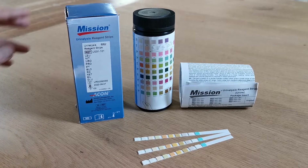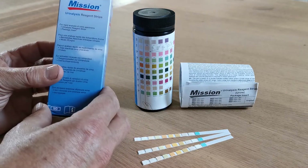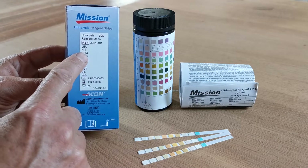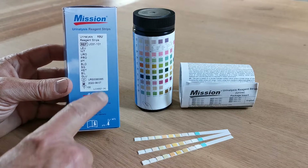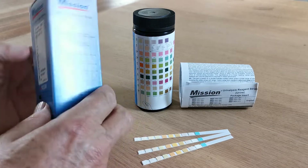When you order a pack of Mission URS 10U's, they will come packed in the standard Mission carton box. On the side will be the parameters included in the 10U: leukocytes, nitrites, urobilinogen, protein, pH, blood, specific gravity, ketones, bilirubin, and glucose. The expiry date will be listed on the side of the pack together with the batch number.